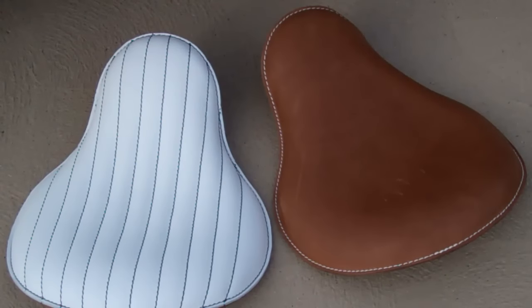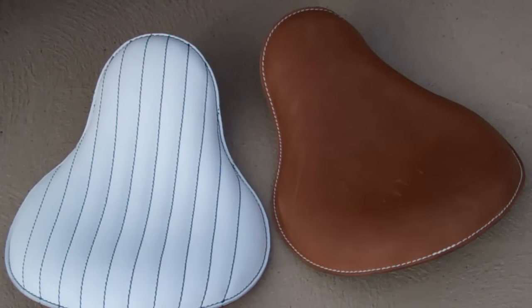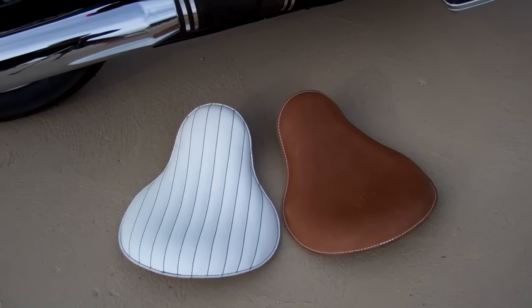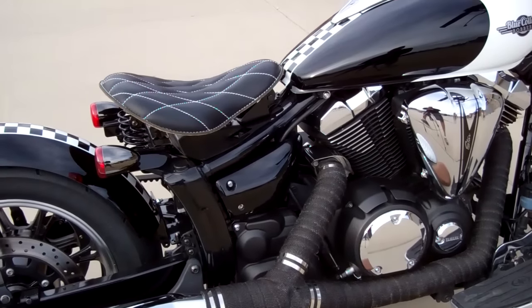We have a ton of seats to choose from, so when you check out our website, you can pick the seat that matches your color combo that you're planning to do on the bike. You can paint the bike any color you want and add the color seat you want — it's just really a fun project.